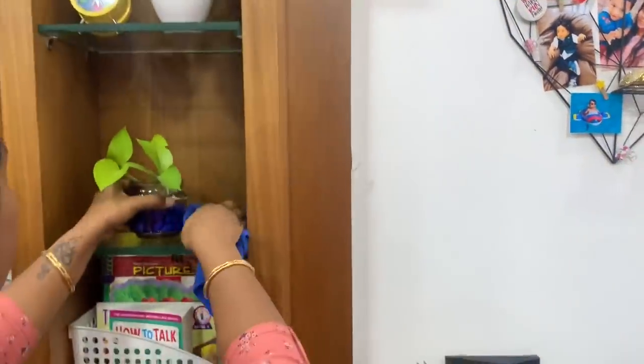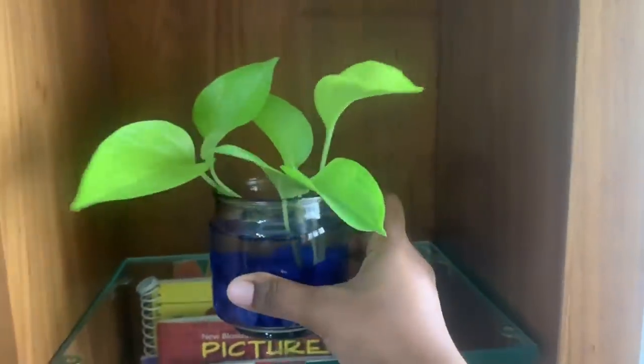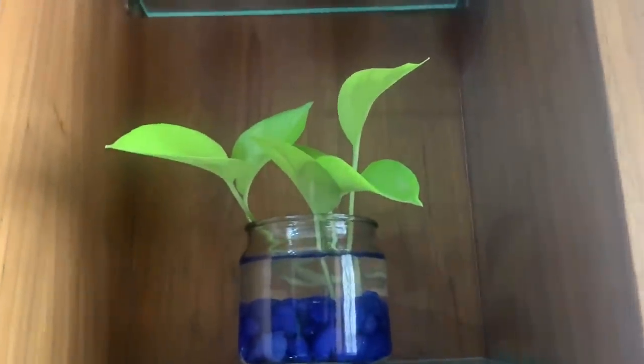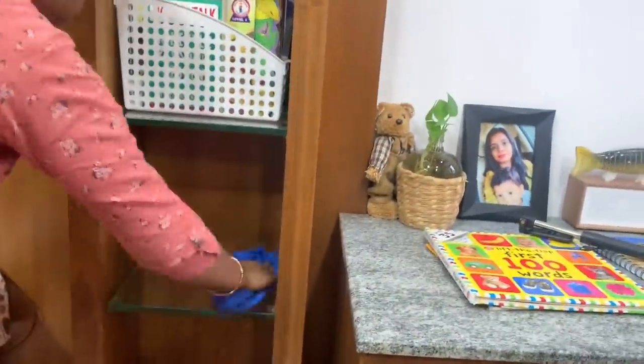In a small glass jar, we have two money plants — this is a super cute decor piece in a lovely green area. The books that are already read are kept in a magazine holder, so it is easier to clean. I will clean the side shelves now.